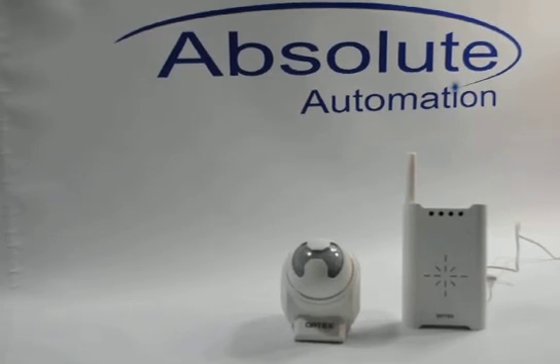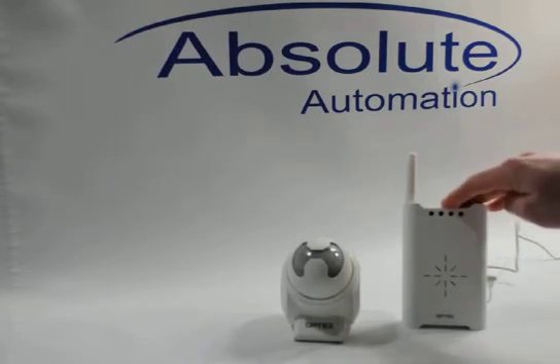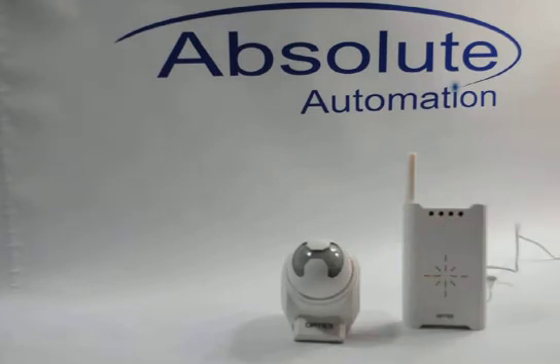Hello and welcome to a video on how to program your Optex Wireless 2000 system. In front of me I have an Optex RC20U chime receiver and an Optex TD20U wireless driveway sensor. The two come together in the Optex Wireless 2000 system, but they do not come programmed to work with one another. The system does come with a manual, but this video may make it a bit quicker to figure out how to program the two to work together.